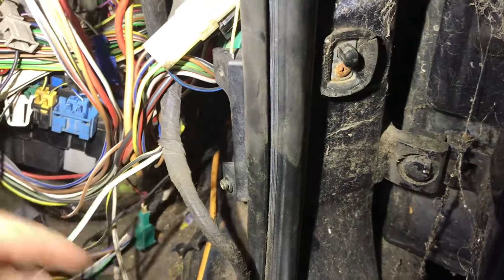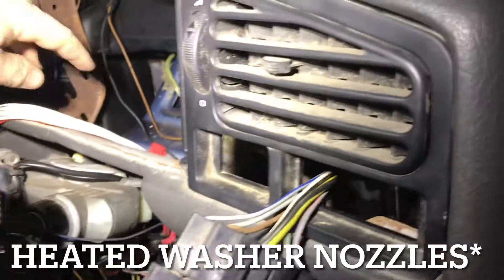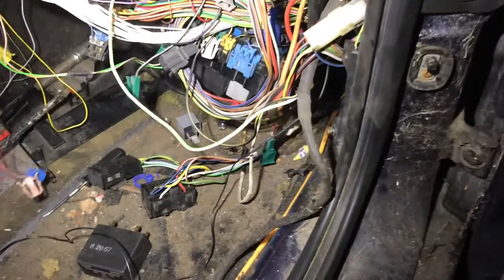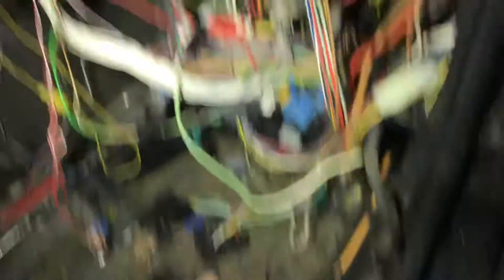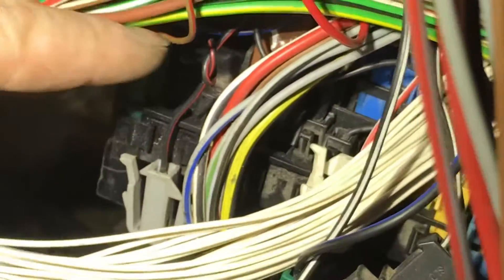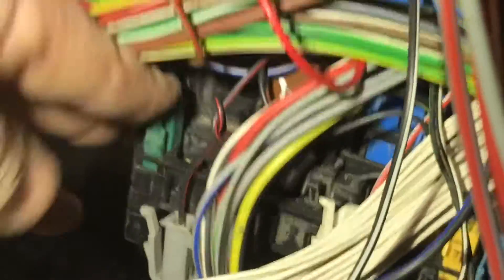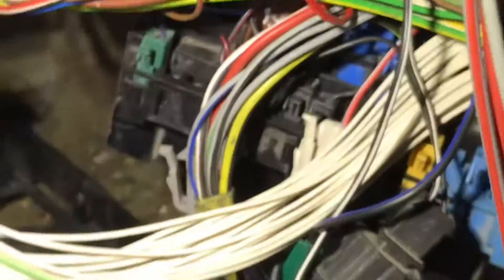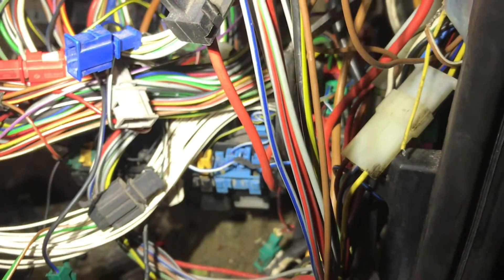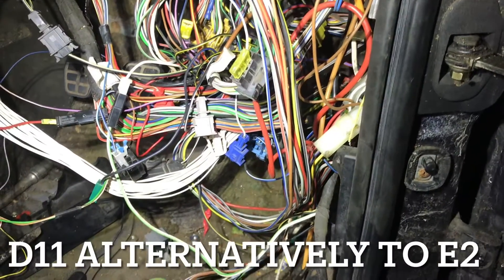Here is the blue and black wire — follow it around. That one plug there is for the heated windscreen, which is this wire here that I have laid out. These two wires will now connect to D9 — got one little wire in there — and then the other two wires go into D10, which is for automatic seatbelts — we don't need those. D11 can also be linked to E2.